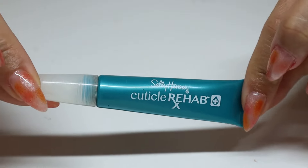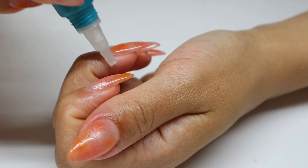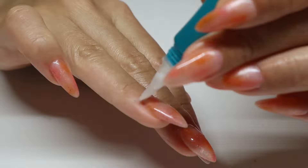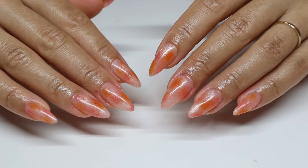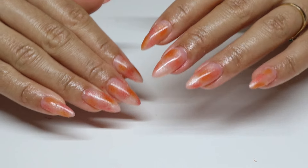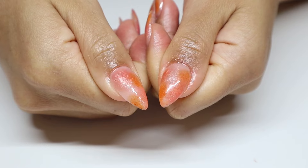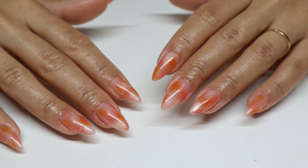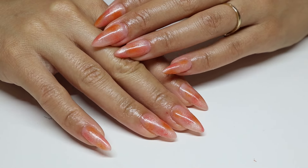Your nails are never complete until you put on some cuticle oil. I'm using this little pen from Sally Hansen — I like it because it's more of a jelly consistency, it's easier to control where you're putting it, and it smells so good. Here is the finished product of my little eyeshadow hack airbrush nails. I think they came out really pretty and it's so cool that they're literally made with eyeshadow. Let me know in the comment section if you've tried this eyeshadow hack, if you would wear this design. I hope you enjoyed this video and I'll see you guys all in my next video. Bye!